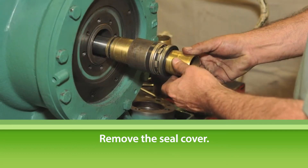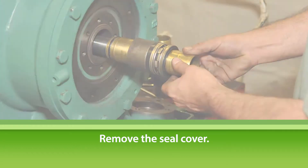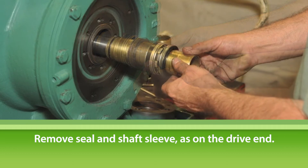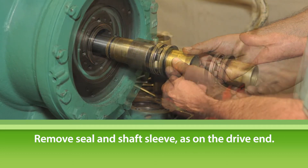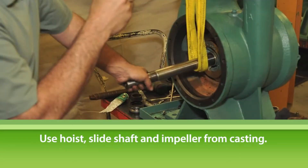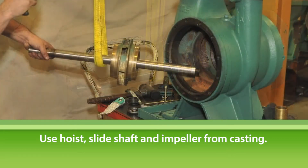Remove the seal cover. First loosen the seal, then remove the seal and shaft sleeve from the shaft. In some cases, the seal will separate from the sleeve. You can remove the shaft sleeve from the shaft by simply wrapping on the dry end of the shaft. Using the web sling and chain fall hoist, slide the shaft and impeller from the casing and lower it to the floor.